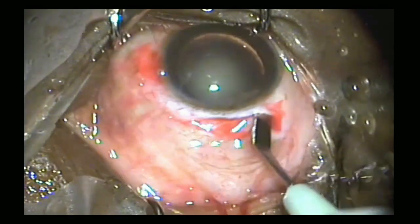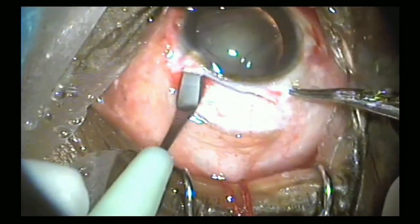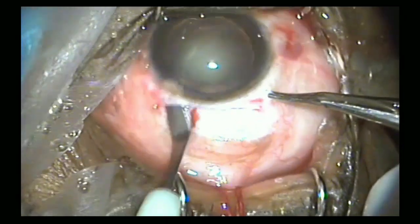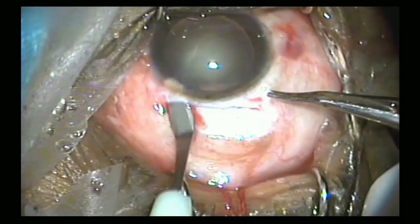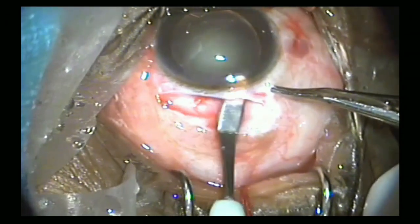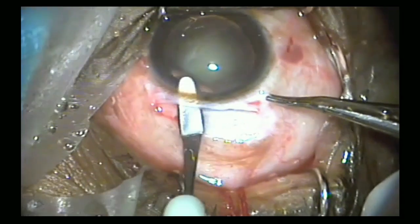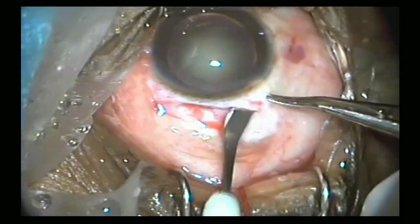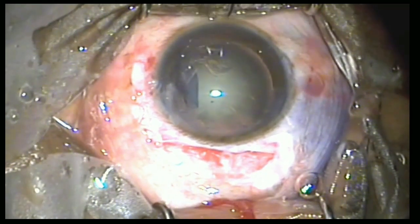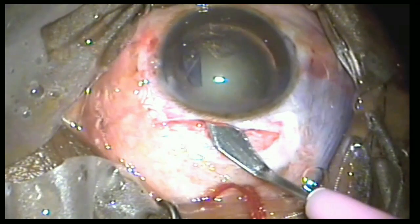The side pockets were then dissected properly by a senior surgeon. Common mistakes during this step are inadequate side pocket construction and premature entry. Since the tunnel is inside the sclera and is not directly visible, the tunnel construction and the keratome entry are a partially blind procedure dependent more on estimation rather than visualization.